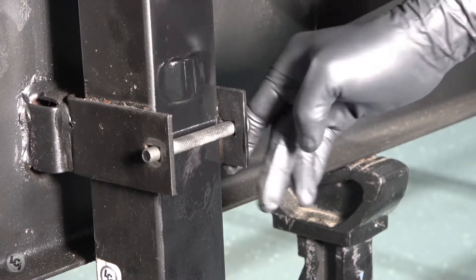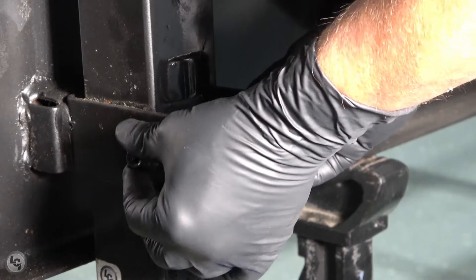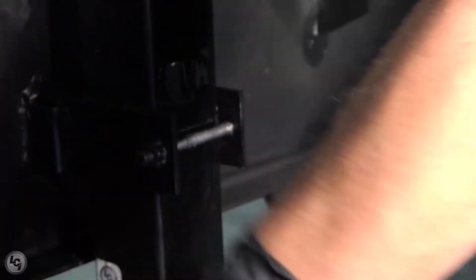Once the new jack is in place, replace your carriage bolts and begin the nuts by hand to prevent cross-threading. Use your drill and socket to finish tightening the bolts down.